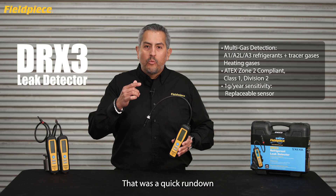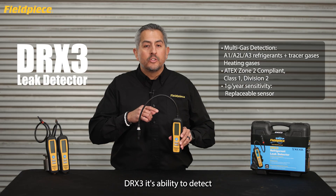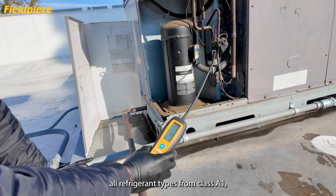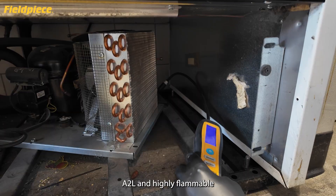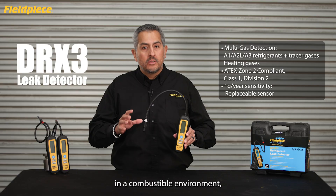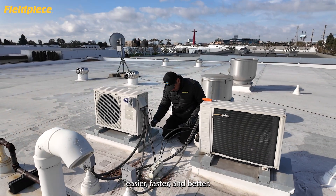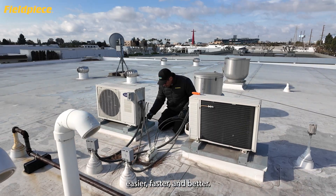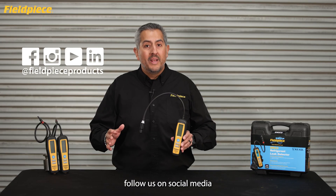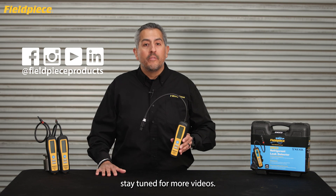That was a quick rundown on the all-in-one refrigerant leak detector DRX3 — its ability to detect all refrigerant types from class A1, A2L, and highly flammable A3 refrigerants. It's safe to use in a combustible environment and makes finding any refrigerant leak easier, faster, and better. For more information go to FieldPeace.com, follow us on social media at FieldPeace Products, and as always stay tuned for more videos.